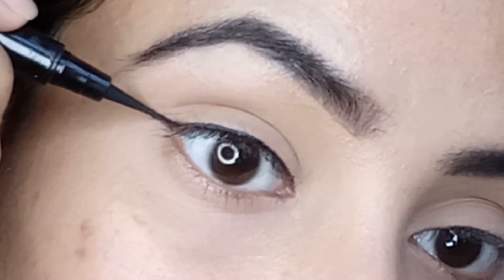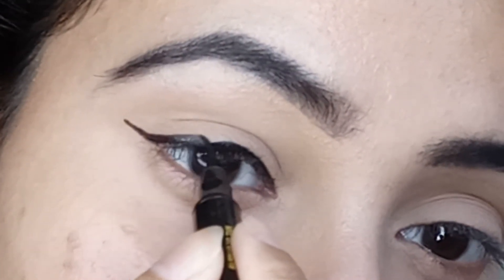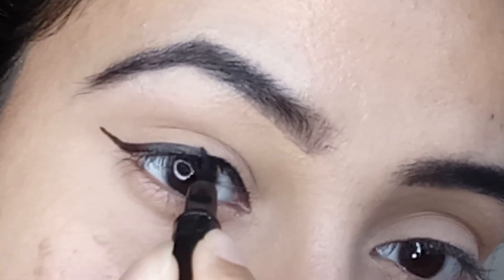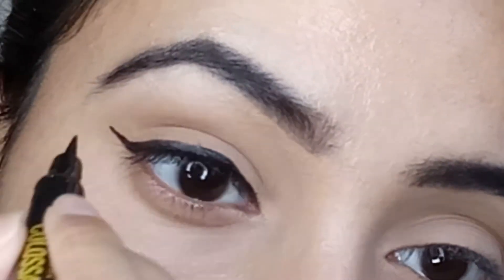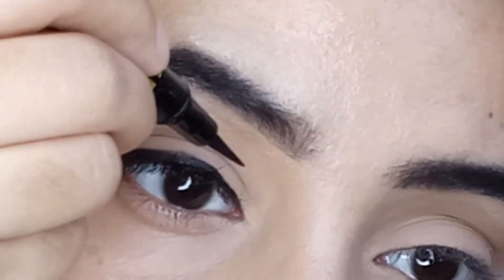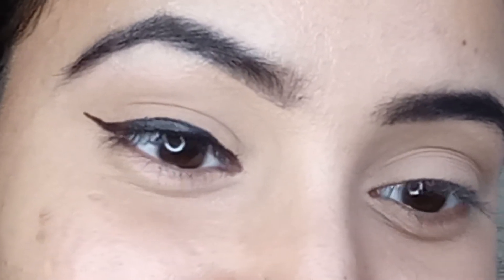Now extend the tip of the liner one more time and make the outer corner thicker for our last cat eyeliner look. I'm making the eyeliner slightly thicker to give it a more dramatic look, but you can skip this part if you don't want a thicker wing. And this is the last cat eyeliner look — it is more thicker than the previous ones.